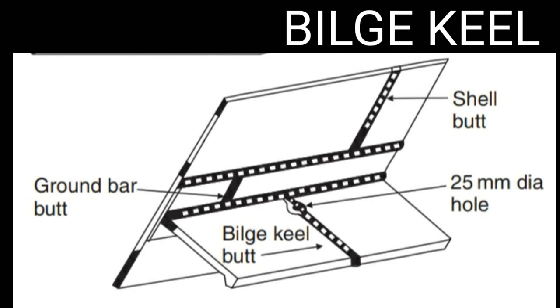Direct connections between the ground bar butt weld and bilge plate, and bilge keel butt welds and ground bar, are avoided. The ground bar thickness should be at least that of the bilge plate or 14 mm, whichever is lesser. The ground bar is made up of material same as bilge plate.